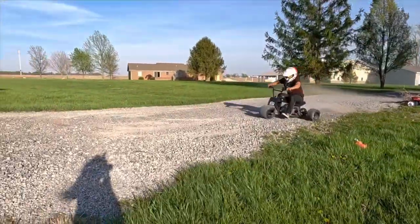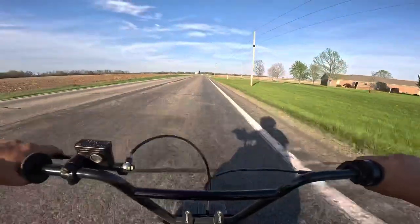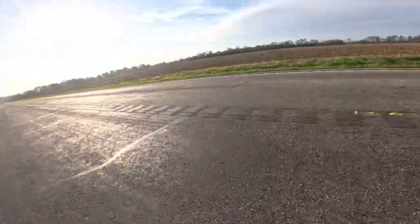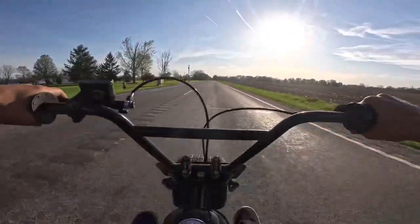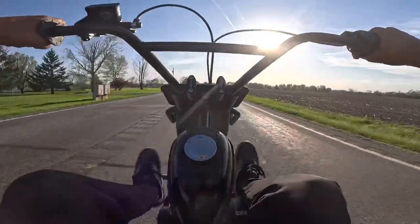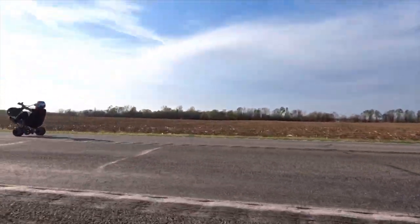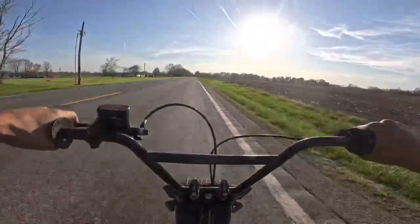I put sprint car wheel and brakes on this thing. This is the first time I roll out and decide to do some wheelies without the wheelie bar — just braps right up, posting, feeling it out. It needed a little bit of air pressure out of the left tire.